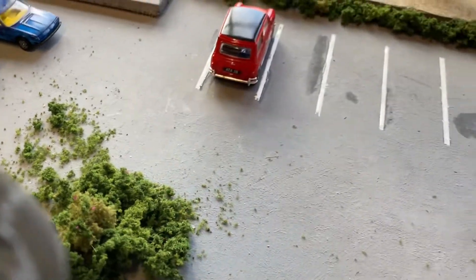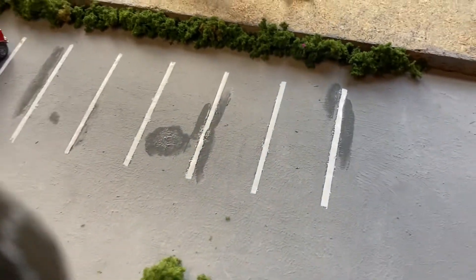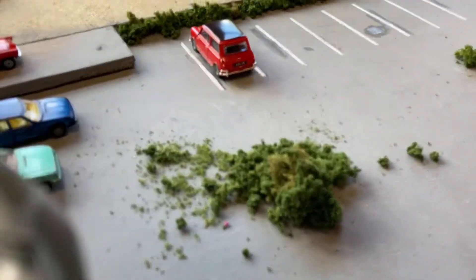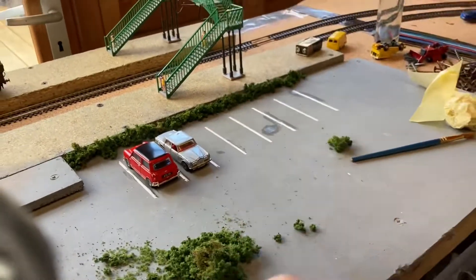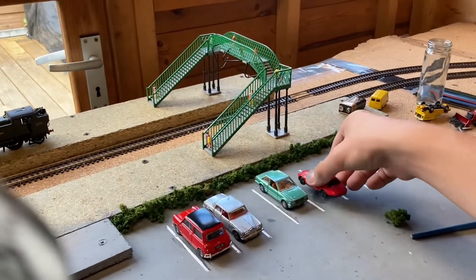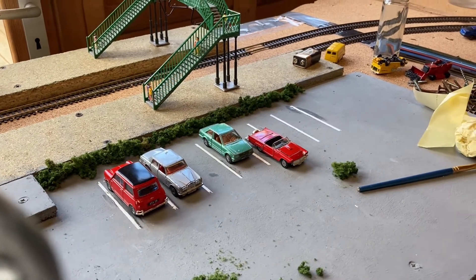When have you ever seen an old car park without any oil spots or dark patches? When have you ever seen an old perfect car park? Pretty much never. And it was pretty common that British Railways wouldn't have looked after their car parks a lot. Anyway, there we go — I'll go and finish putting these cars on, tidy up, and maybe start adding a few figures. All in all, they're very good — I'm really happy with that.